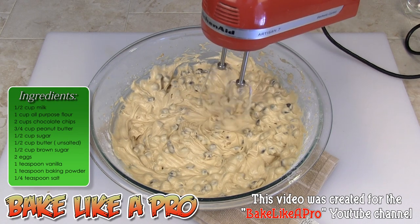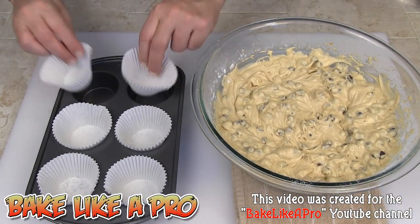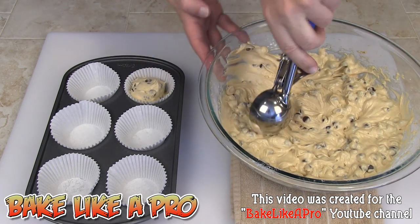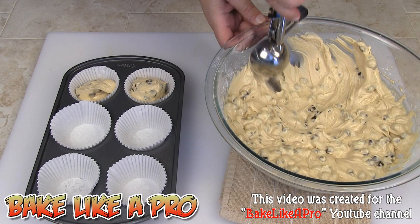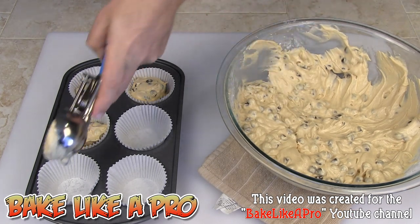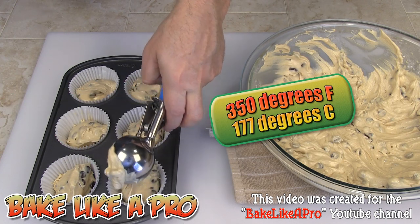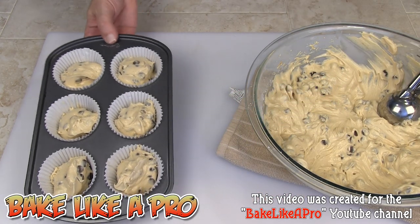I'm going to get my cupcake muffin tin with some little paper liners — these are optional but I do like using them. I'll grab my batter and start filling these up. You can see how easy it is with a scoop like this — you get an equal amount into each cup. Oven at 350 degrees Fahrenheit, and we're going to bake these for about 20 minutes or so.